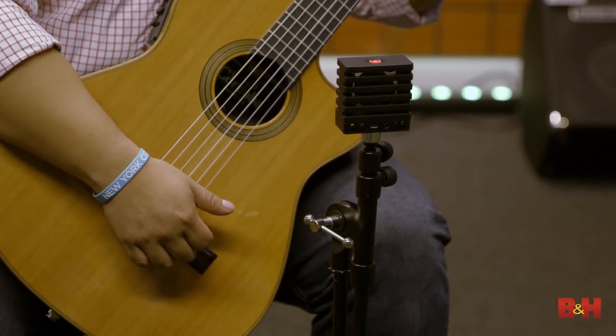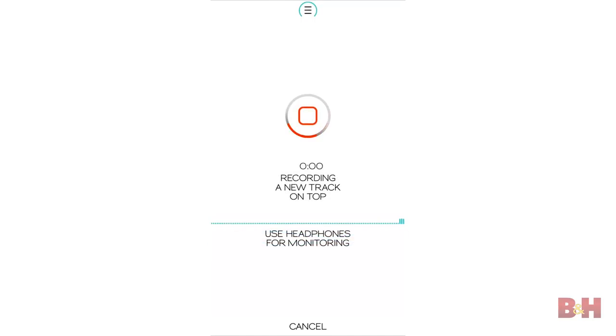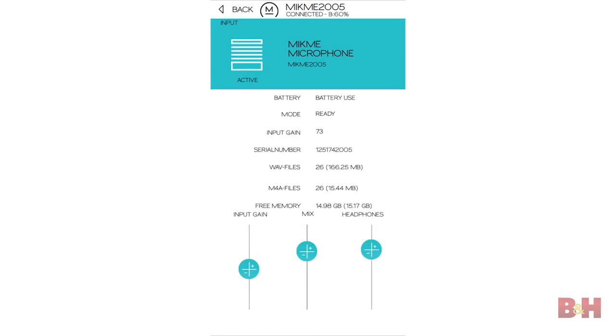Before we wrap it up, I should point out that MicMe features Bluetooth, which allows it to communicate with and stream files to the MicMe iOS app. And the app lets you set levels and record overdubs on top of tracks for up to eight tracks total. You can also add effects, mix, edit, and share your tracks in the app.